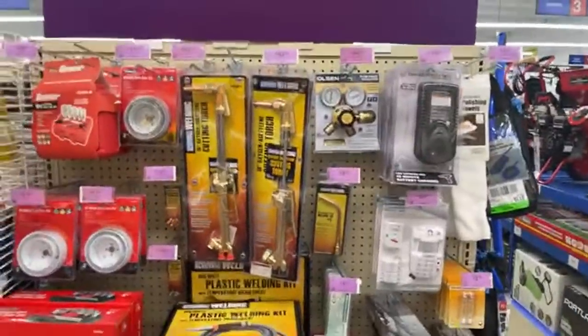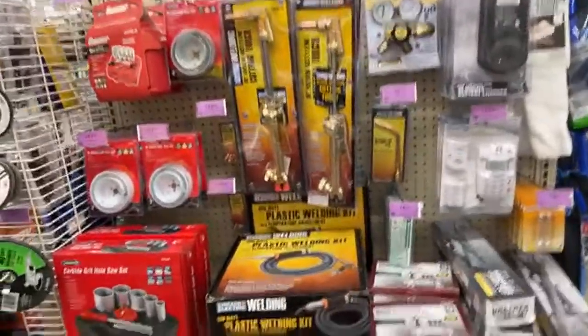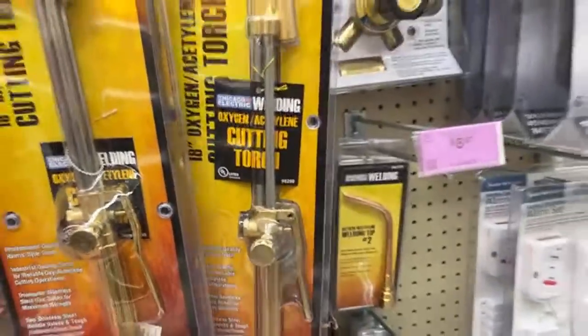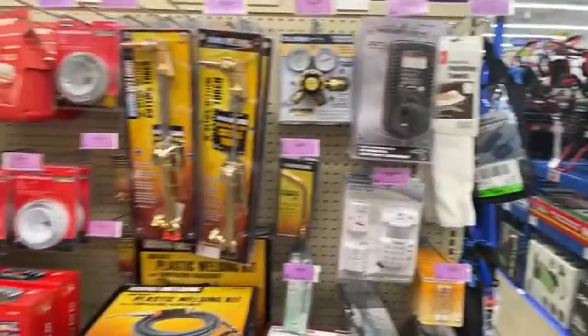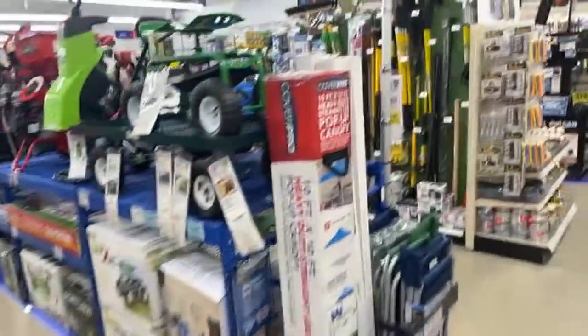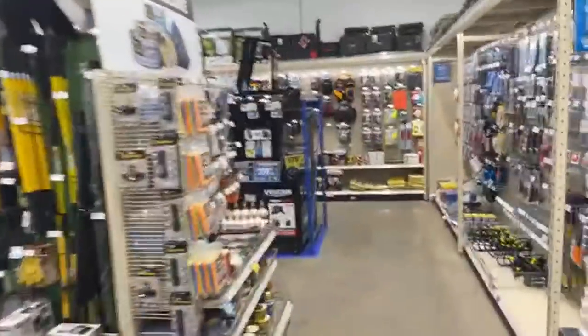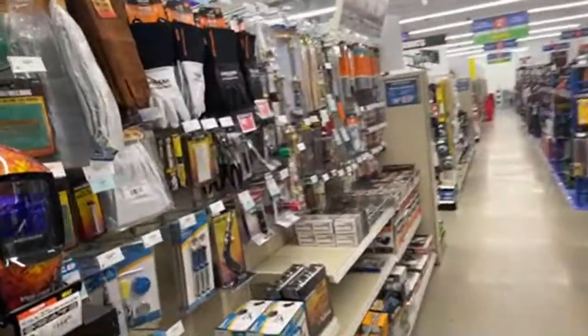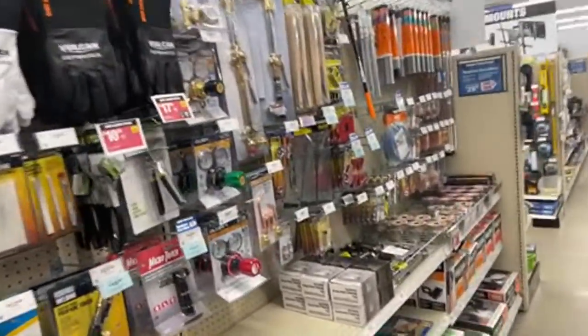We're still on the clearance aisle. Does anybody need a cutting torch? Here's one right here for $62. Harbor Freight is really kicking it in this store here.